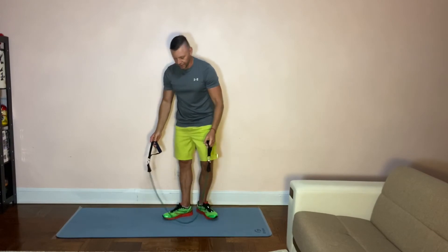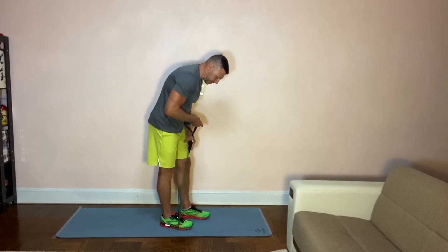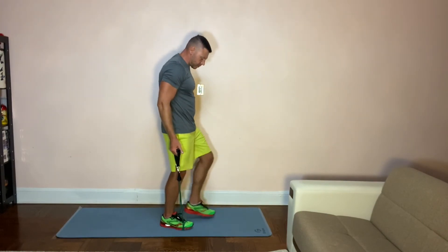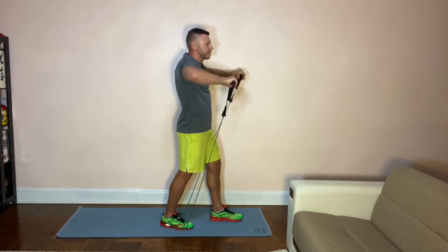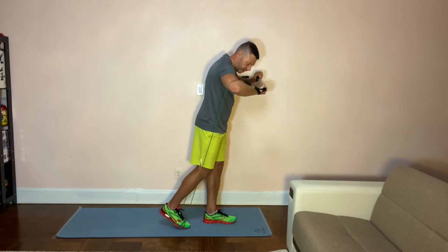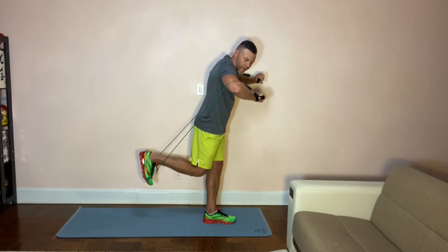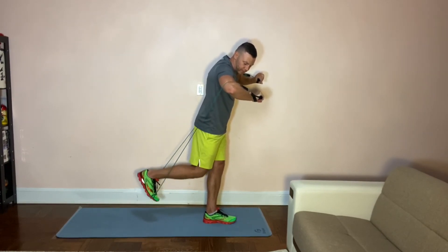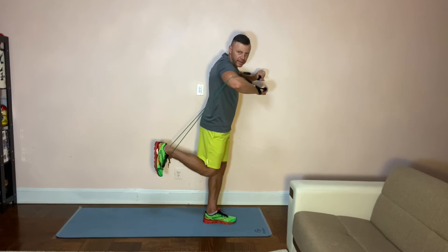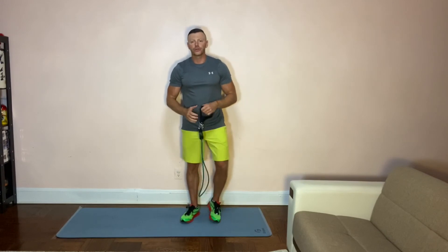Do the same thing with the other leg. Now for the backward extension — same idea. Take the resistance band, wrap it around your toe, but now take a little step forward so the bands are in the front. You can see I'm adding a little bit of tension. You'll feel the pressure going down versus going up, because going up you're loosening the resistance, and as you're going down you're feeling it working again. 15 repetitions, five to six sets — make sure you're feeling the burn.